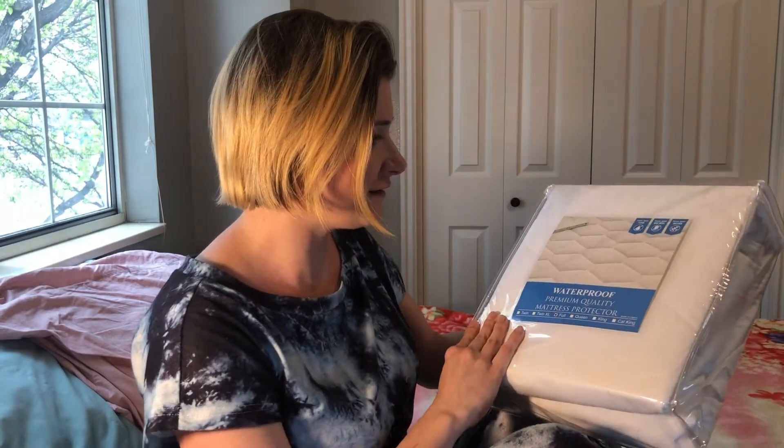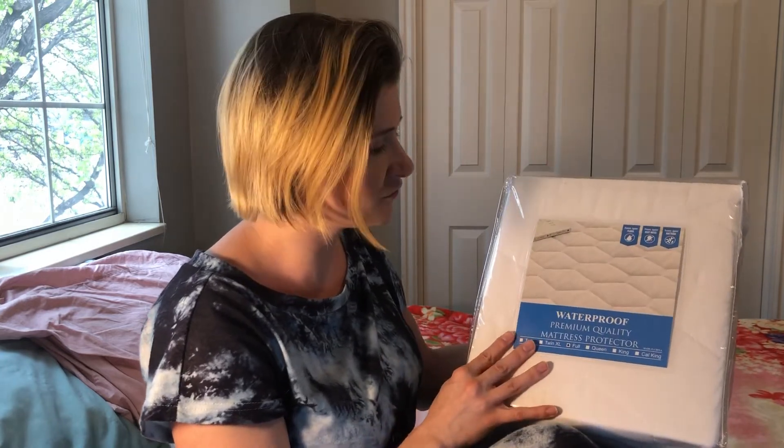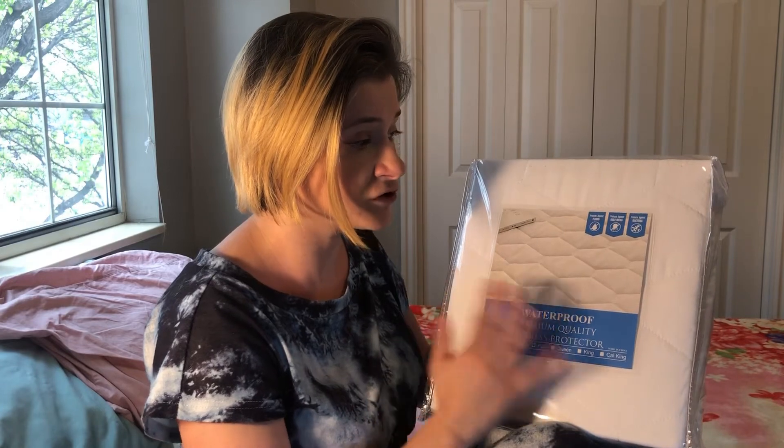This one has a white quilted pattern on the top. It is very, very soft and comfortable to the touch. Not only that, but it also protects against dust mites and it has an antibacterial surface.